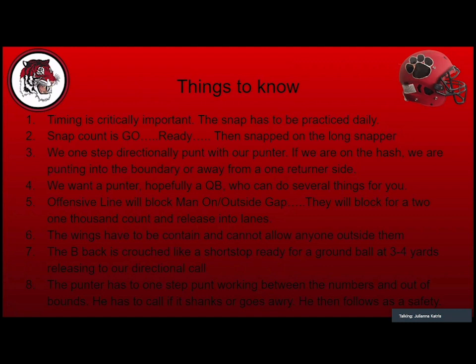A lot of teams were so worried about what we were going to do on the front end. Wings must contain — they can't allow anybody outside them or it'll come back on us. The B-back crouches like a shortstop in the B gap, about three to four yards back, ready for ground balls, then releases in the direction of our directional call. The punter takes one step, punts, and tries to kick it between the numbers and out of bounds. A punt out of bounds means zero return yards, which is great.